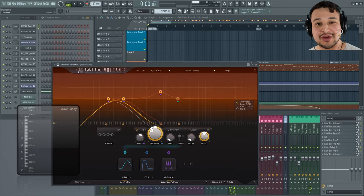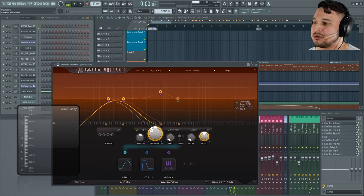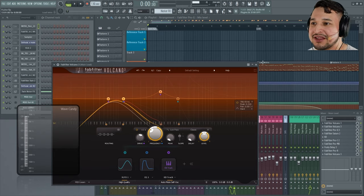Without further ado, let's play back this demo. This demo is based on the Benny Benassi 'Satisfaction' track — a legendary track. When you first listen to it, you might think it's a very simple track to recreate. However, once you start to listen to the sound design, you understand there's lots of modulation and filtering going on on the lead, noise in the background also being filtered. With Volcano, plus Saturn and Pro-R, you get a sound pretty much like the lead inside 'Satisfaction'.